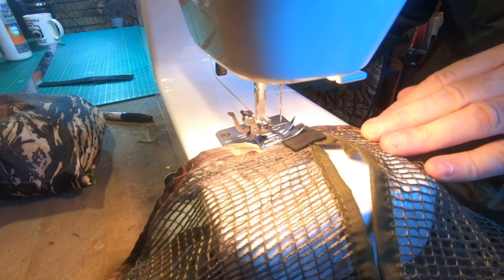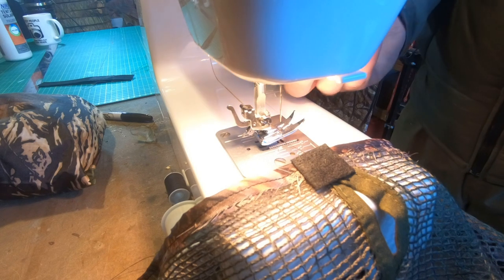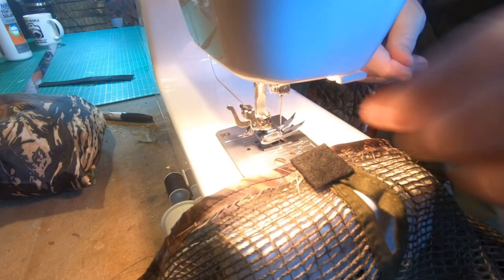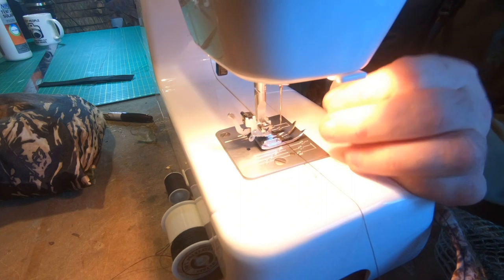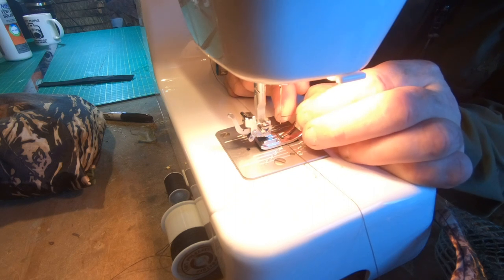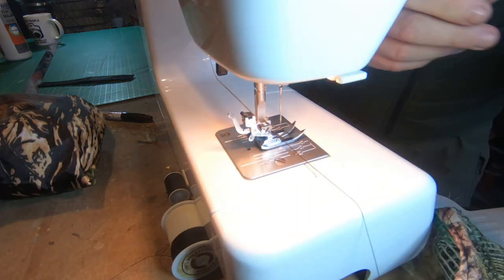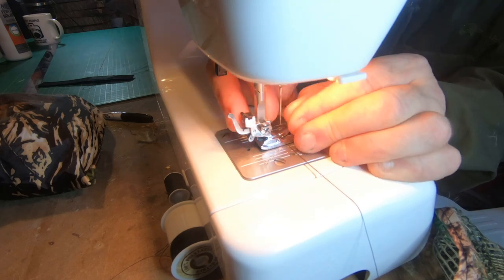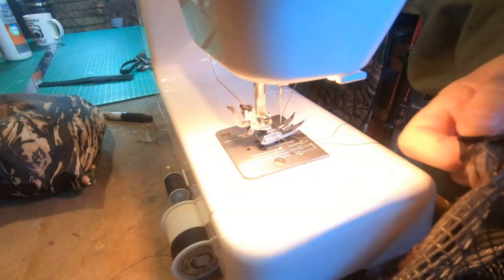I realized that the cotton had come out of the needle again — it happened like four or five times during this process. I think the hole in the needle is so small that I really struggled to get the cotton through, and when it was through it kept dragging rather than feeding smoothly. I know I shouldn't be sticking my fingers anywhere near it while it's plugged in and turned on. I sped this up again because I spent another 10 minutes just trying to thread the thing — it was a real bugbear today. But we get there in the end, that's the important thing.